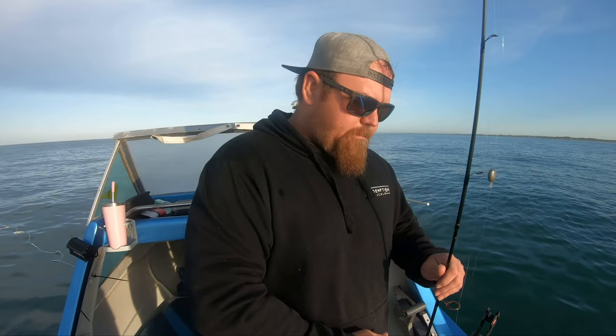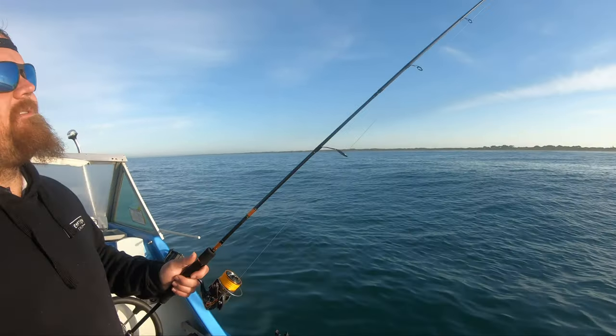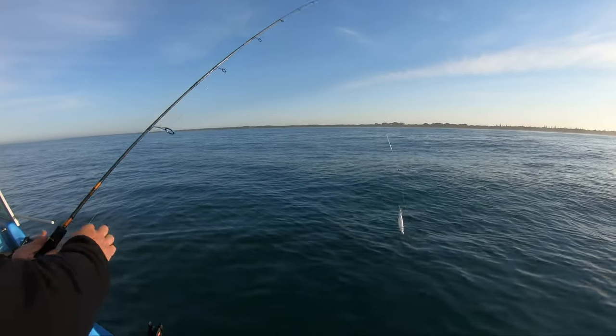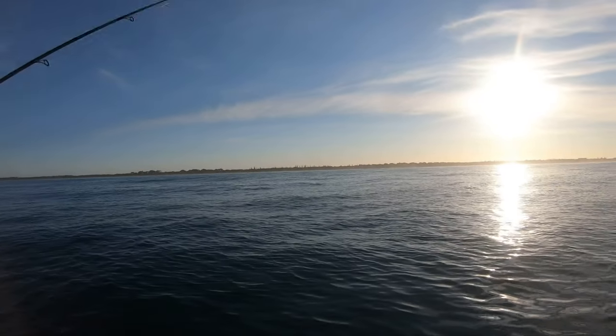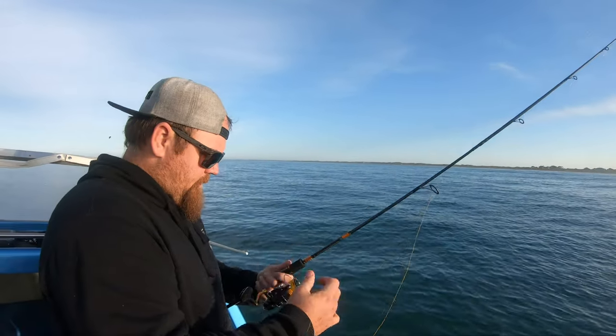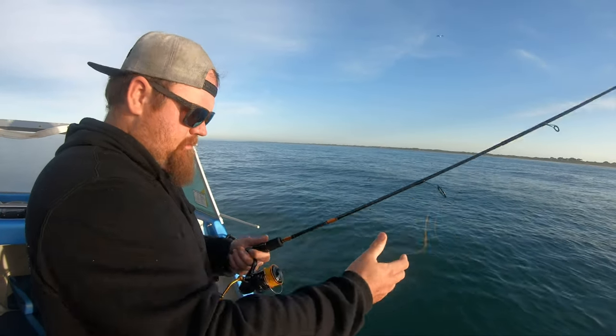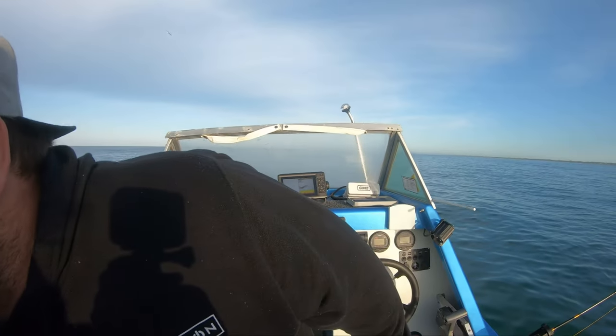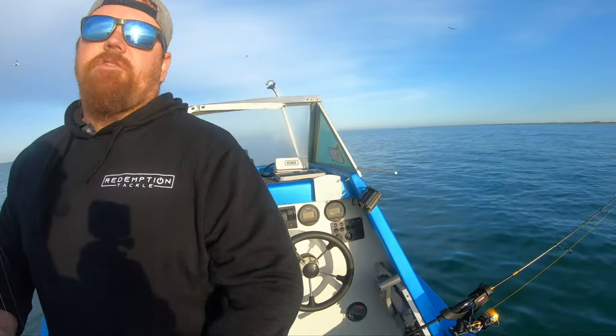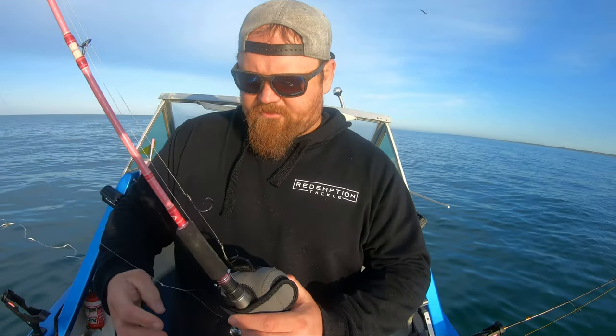Which is why we fish this little bit of wire, just to stop them from biting through. The reason I only fish a small amount of wire is because normally there's a few bigger sharks around too. I don't really want to have to fight them if I don't have to, so hopefully they'll bite us off. Alright, let's get the first rig in the water. I fish two rigs like that, and then one that just sits under the boat.